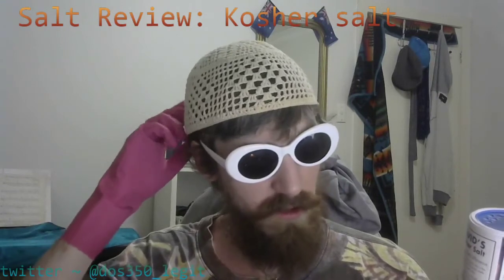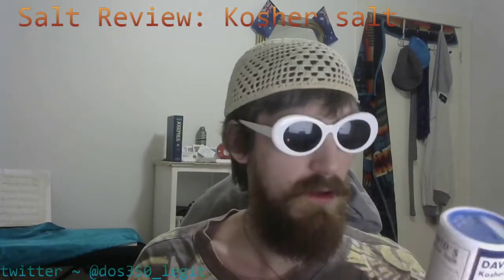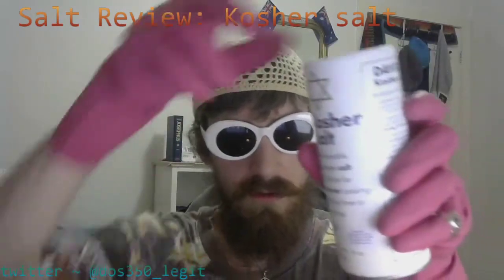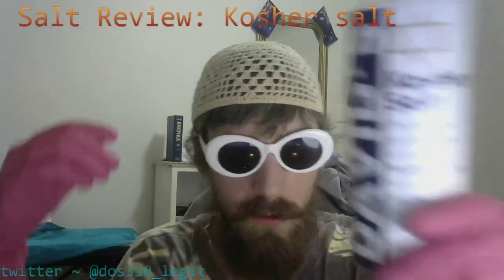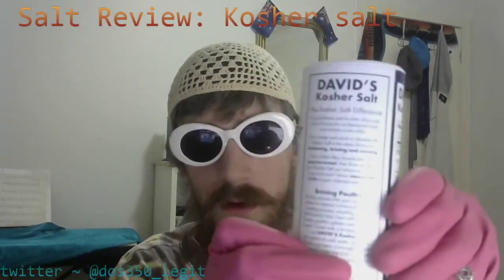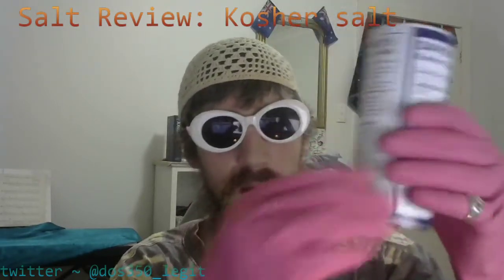Make sure to tap that follow button on my Twitter. Today, looking at Kosher Salt. Let's get a good look at a close-up style. As we can see here, it's Kosher. It's David's Kosher Salt. And it's just so goddamn Kosher.